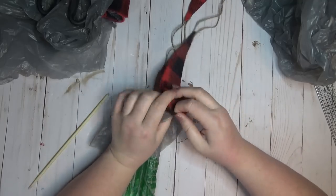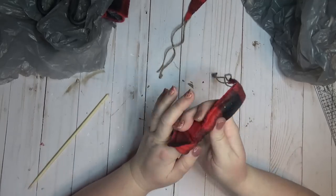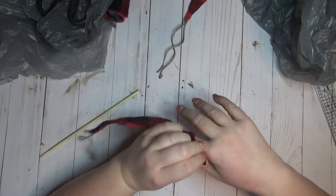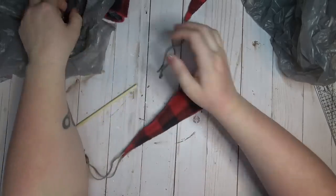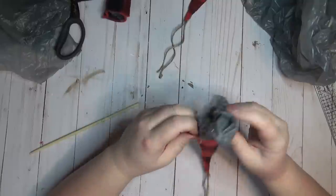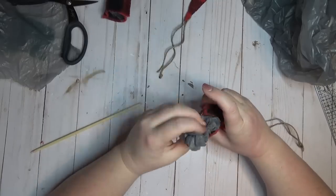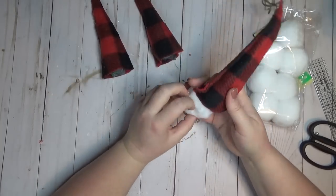I cut some grocery bags into smaller pieces to use as stuffing to fill up the hat and make them look more puffy. You could definitely use pillow stuffing or polyfill, but since I already had the bags on hand I used those. I used a little chopstick to help push the bags up towards the point of the hat. Just make sure your hot glue is really set up before doing this so you don't bust the seams.